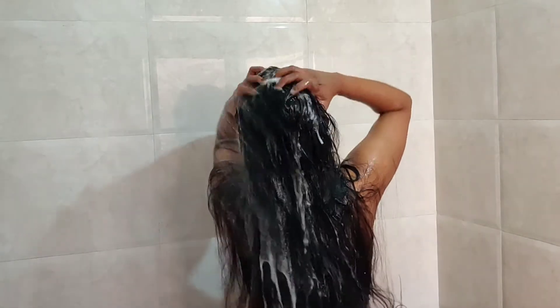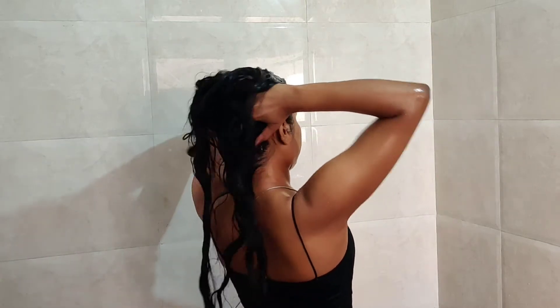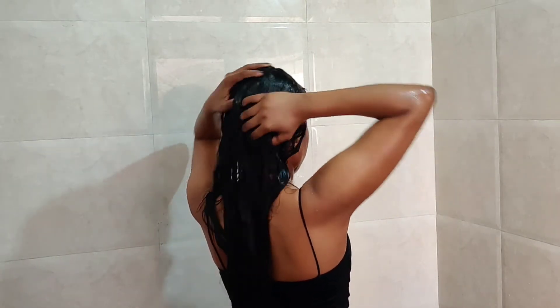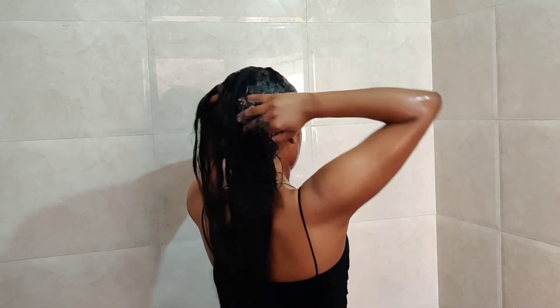I will not need to scrub aggressively with shampoo. After 2 minutes, I will rinse it with water. After that, I will apply shampoo just to make sure that my scalp is clean. My length is dry here.